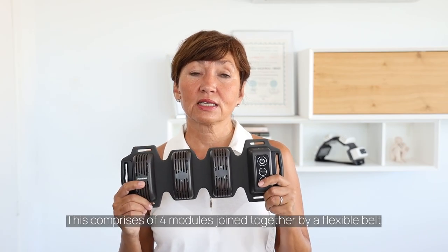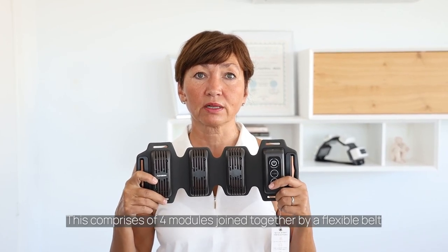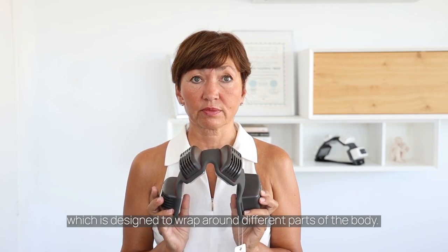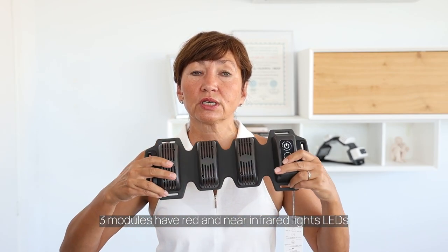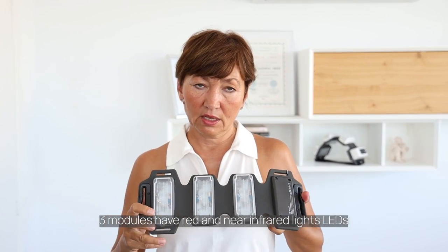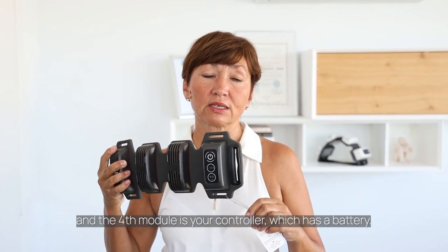Next is the actual FlexBeam. This comprises four modules joined together by a flexible belt, which is designed to wrap around different parts of the body. Three modules have red and infrared lights, and the fourth module is your controller, which has a battery.